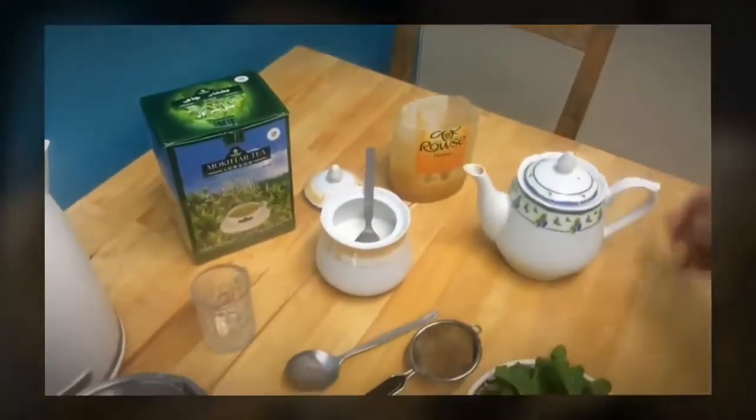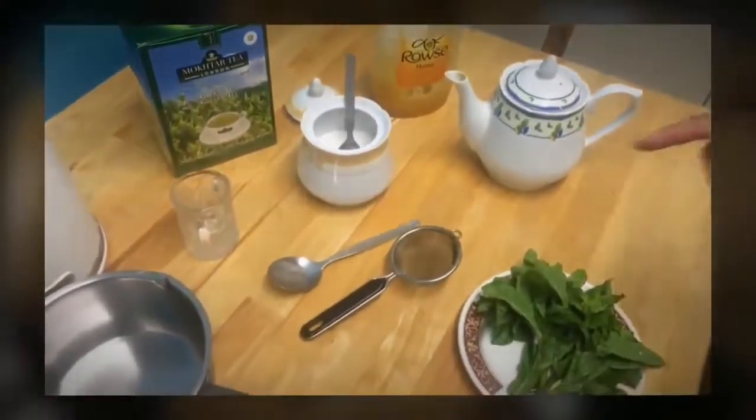And pour it with tea. I've got some mint and a sieve. First of all, I'm gonna put some green tea in here.